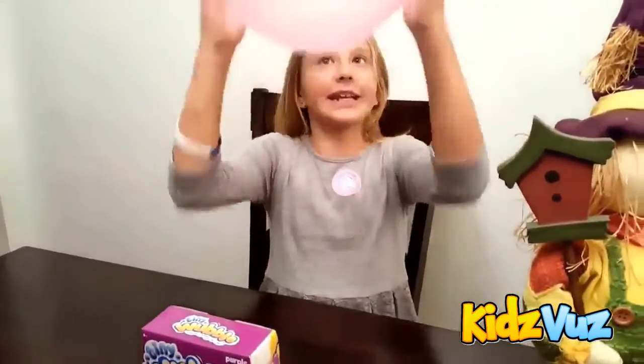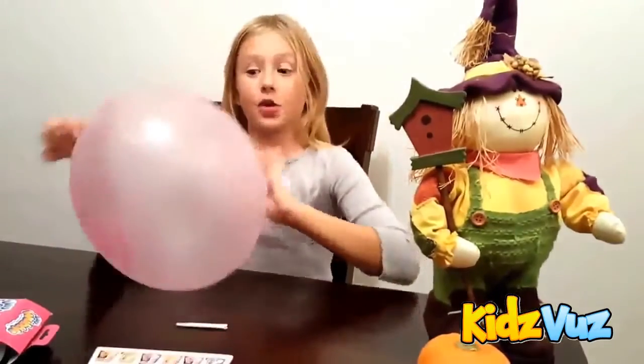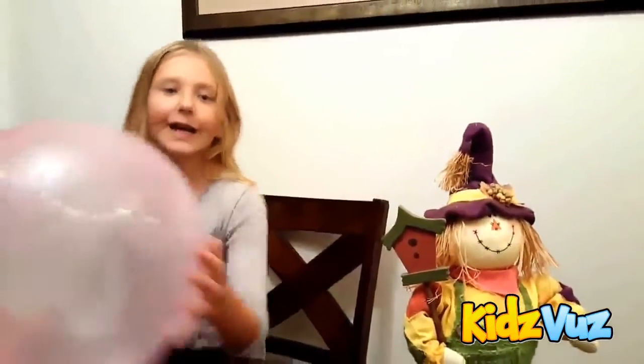Okay, I'm done. This is the tiny one. The big one is like the size of a yoga ball. So it's wet. Now we have the Wubble Bubble ball right here.